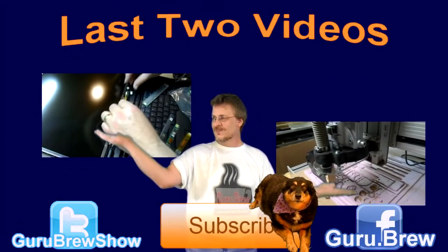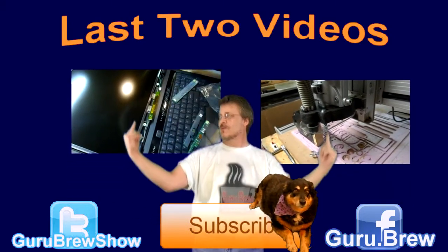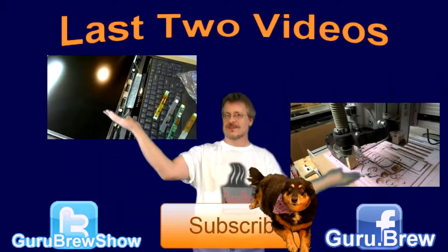Hey guys, this is Steve — thanks for watching. Don't forget to subscribe if you liked this video, and be sure to rate and comment. See ya!